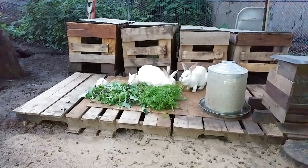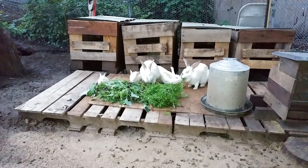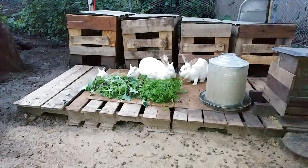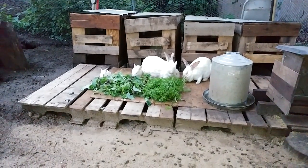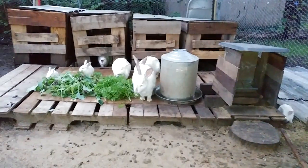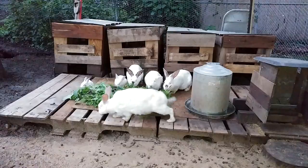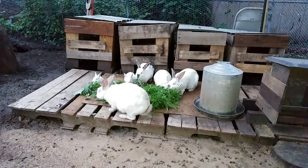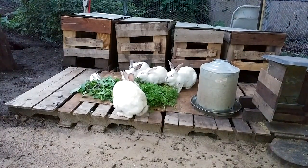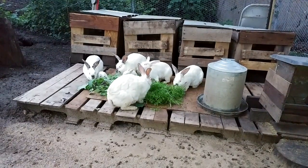They went straight for the carrot tops — they're kind of ignoring the broccoli in favor of the carrots. There's Snowy trying to steal carrot tops out of Betty's mouth instead of just eating fresh ones out of the pile. There's Cindy — or Cinderella — getting ready to come out of her shelter; she just realized she was missing out on snacks. Sal the buck was in that shelter with Cindy; he's trying to squeeze out but Cindy's kind of blocking him.